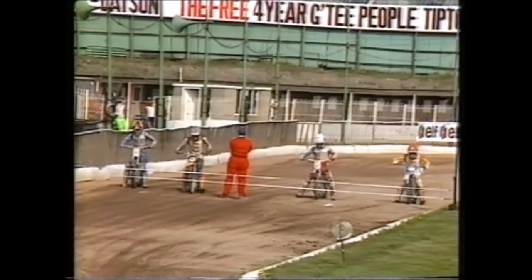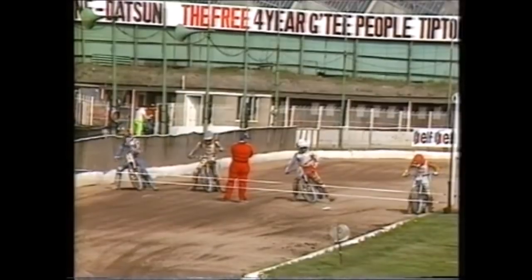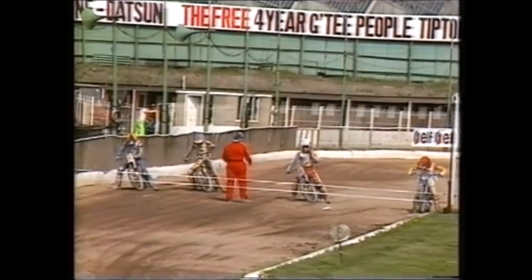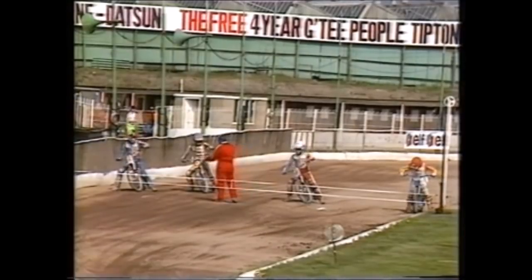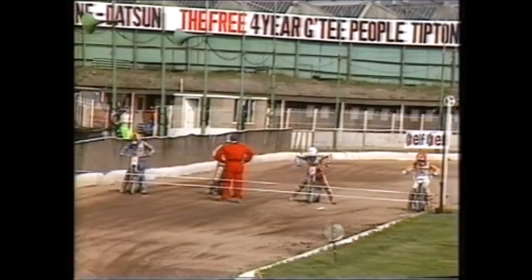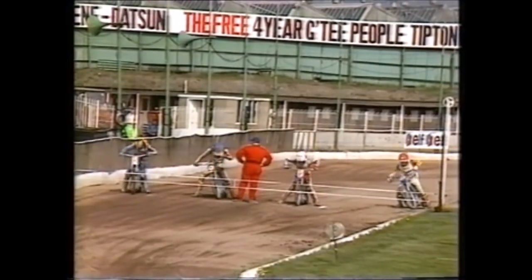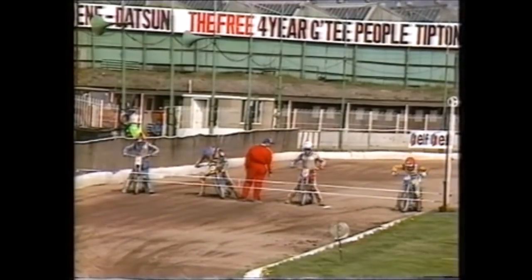England have got to take two maximum heat wins from these last two races to split this test match, with the series poised at one apiece. On the inside, Andy Graham; next to him Lance King in white; grid three Michael Lee — so much resting on his shoulders; on the outside the fast-starting John Cook, one of the more consistent Americans in this third test match. It really has built up quite beautifully.